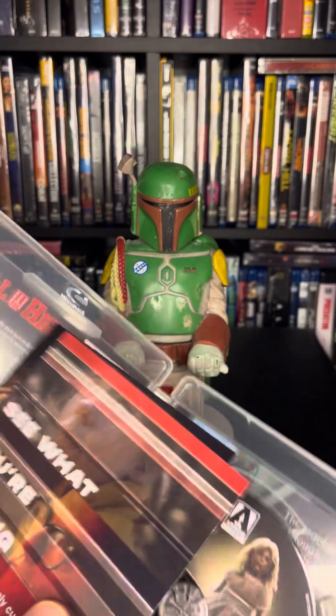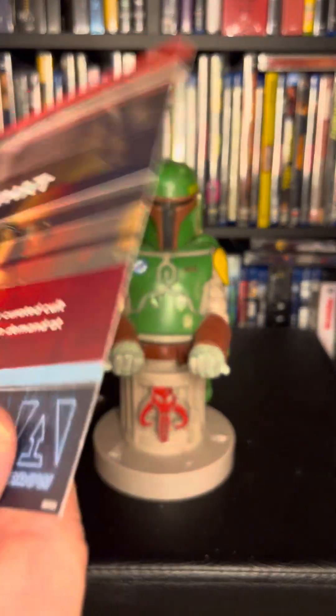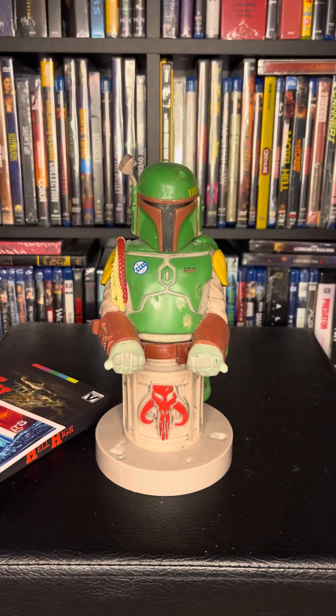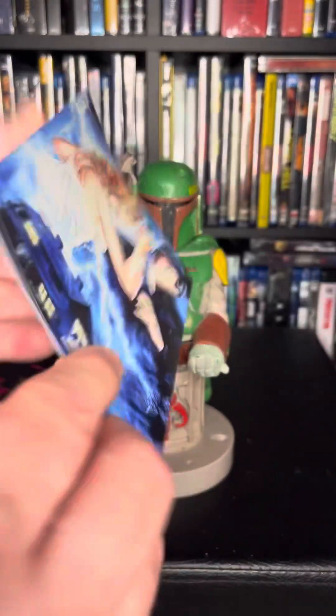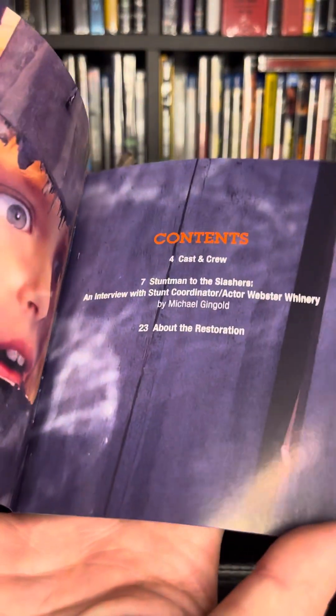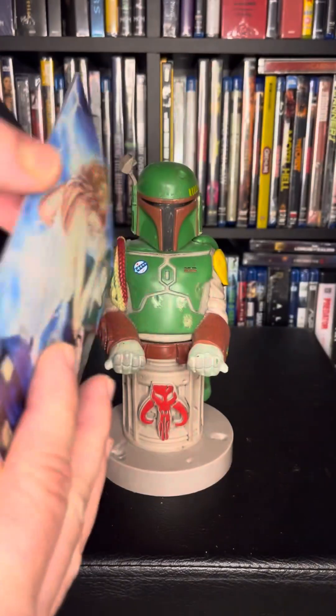Comes with a little package here — an Arrow Video advertisement and also a booklet. Check that out. Contents, cast and crew, good artwork, good stills from the movie. There's a little essay here, similar to what Criterion does.